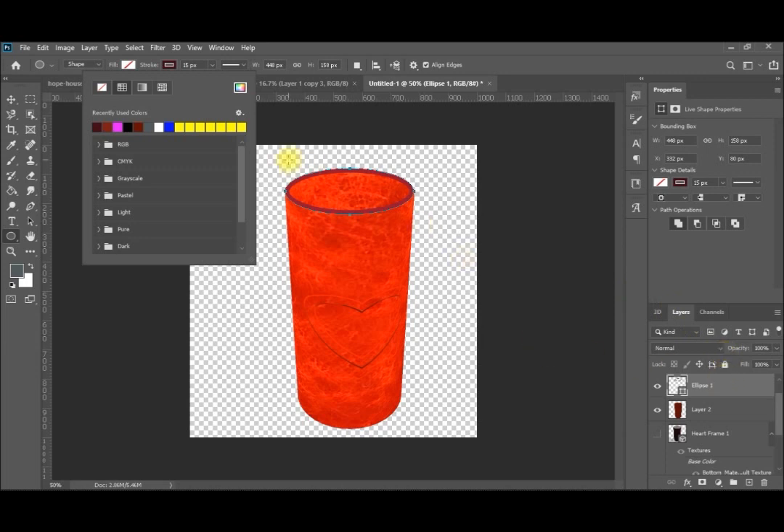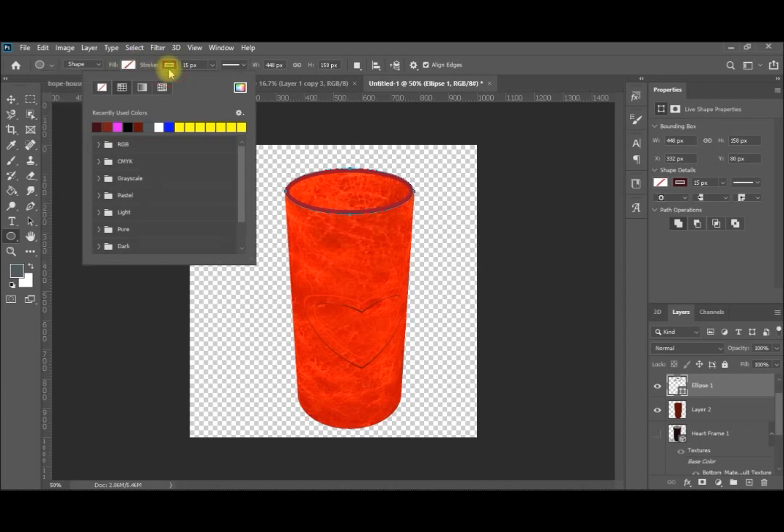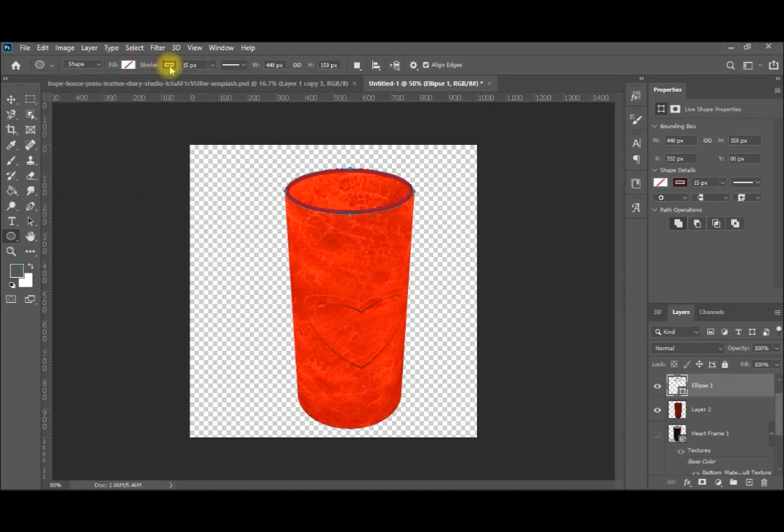Now you can use this as a cup or as a pencil case, as you like. Simply by adding some elements — you can add some pencils to this pencil case if you like. We can see in another video how to mix between layers. You have this nice cup you can use as a pencil case. We will see in the coming videos how to convert it or add some layers and make it realistic, and mix the shadows.